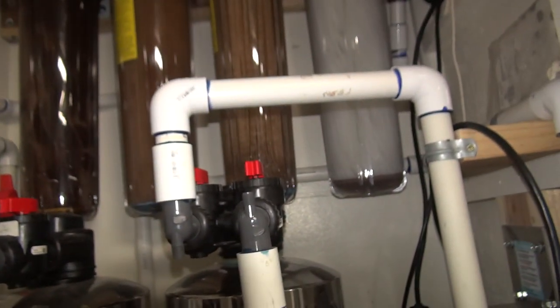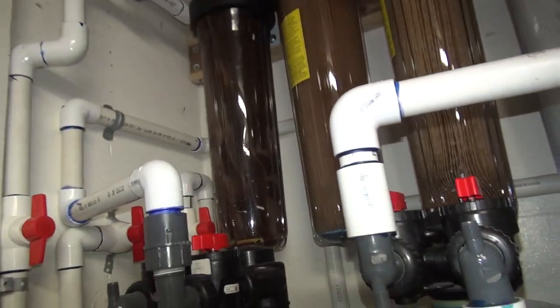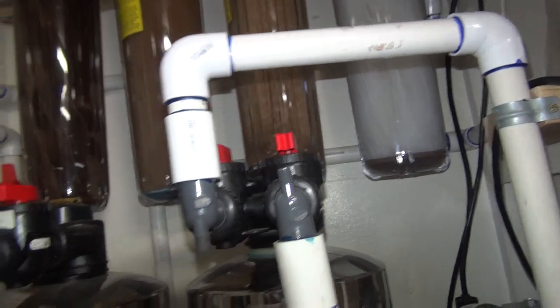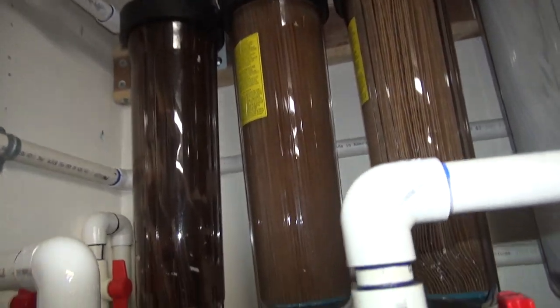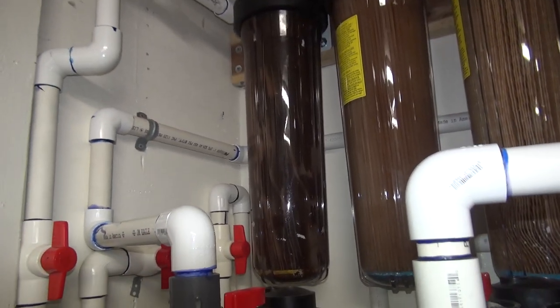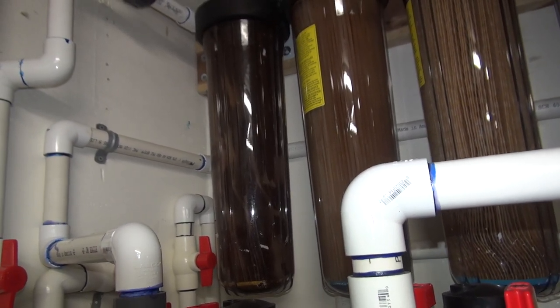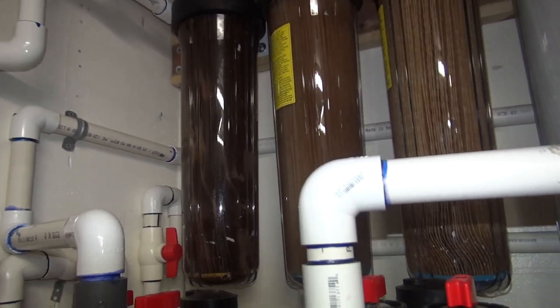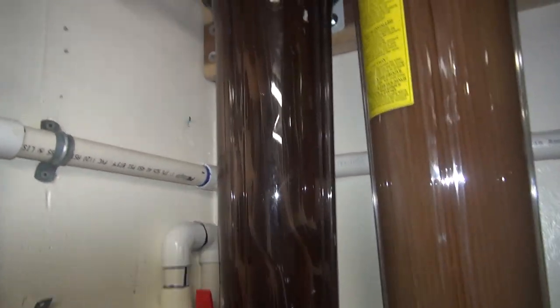I was kind of holding off until we got to basically fall, so we're officially in fall right now. As you can tell from the last update, we get most of the junk flowing through our water almost always during the summertime. I don't know why, but maybe the wells are shallower and they pump more mud or whatever, but we got a lot more junk flying through the lines.